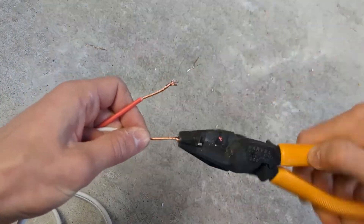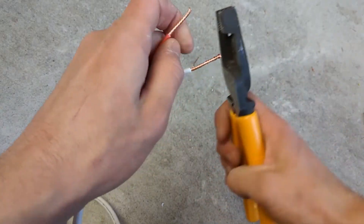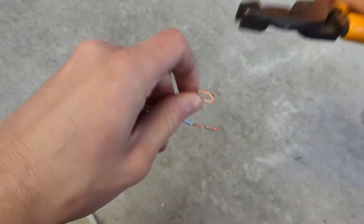And of course, you want to do a bend in the copper at the end in order to get a good join in the terminals when you fit them off in a PowerPoint, switch, or wherever you're fitting it off.